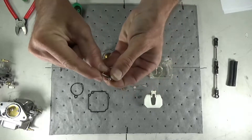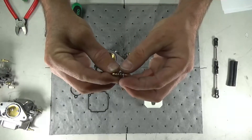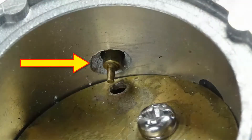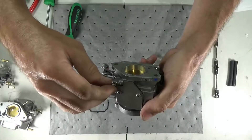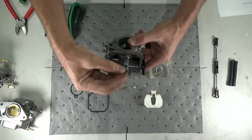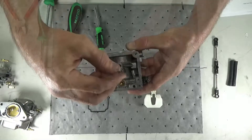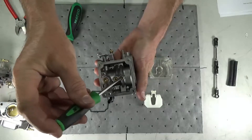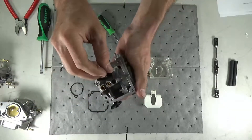Install the washer included in the carb rebuild kit onto the fuel air set screw and reinstall the screw. Use caution not to over-tighten the screw, as this will damage the carburetor beyond repair. Reinstall the main nozzle and main jet, then reinstall the slow jet and black rubber plug, ensuring the recessed side faces down.